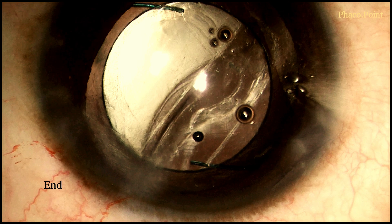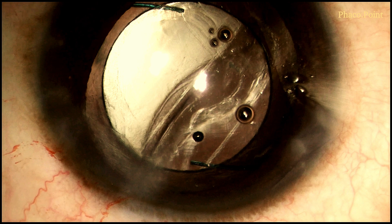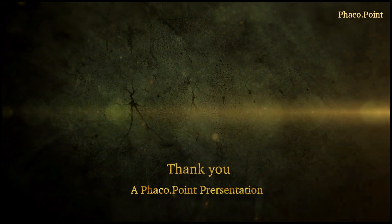You can see the end result achieved here: an anterior chamber free of epinucleus, cortex, or vitreous; a stable posterior capsular rupture; and a stable placement of a 3-piece IOL in the ciliary sulcus with the haptics at right angles to the PCR. After completing the IOL insertion and ensuring its stability, the excess viscoelastic is washed out from the anterior chamber and the wounds hydrated. I hope you did find this video tutorial useful. Thank you.